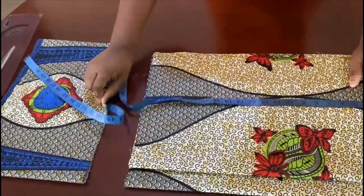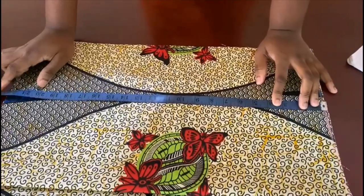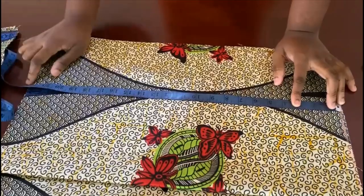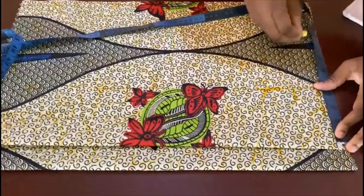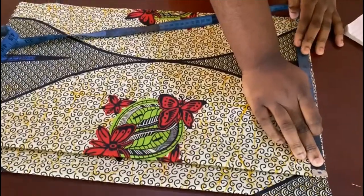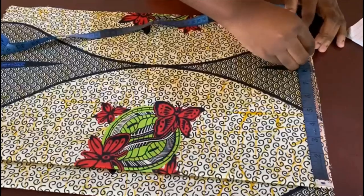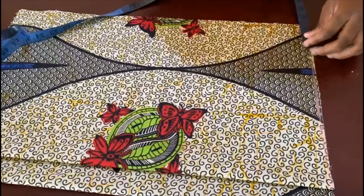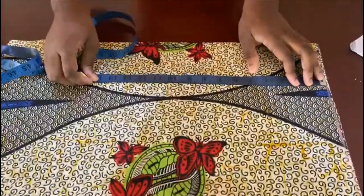Whatever length you decide for the pencil skirt part, add one inch to it — half an inch to join the top to the bodice and half an inch to join the bottom pleat section. The waist measurement is 38 divided by four, which is about 9.5, plus two inches of ease and one inch of seam allowance. Come down and mark the waist-to-hip distance.